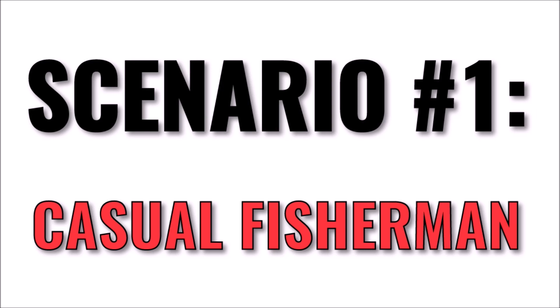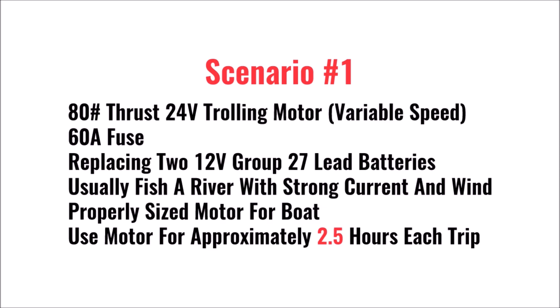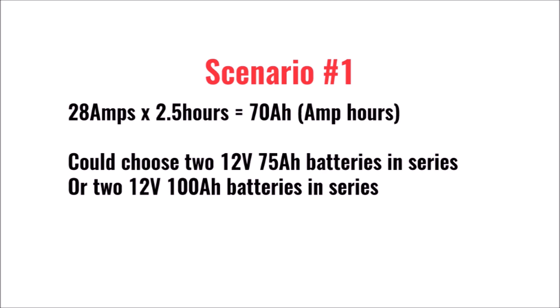Let's first look at a more casual fisherman. He has a boat with an 80-pound thrust 24-volt trolling motor that has a 60-amp fuse, and he currently has two 12-volt batteries wired in series. He usually fishes a river with a strong current and some wind. The trolling motor is properly sized and is variable speed. He estimates that he's using the motor at about half throttle for two and a half hours per trip, because of the higher current and wind he fishes in.